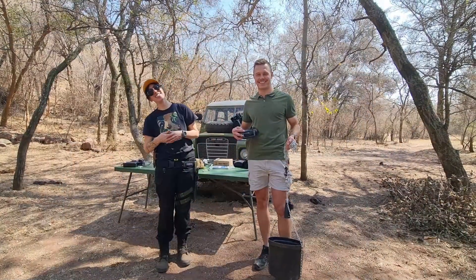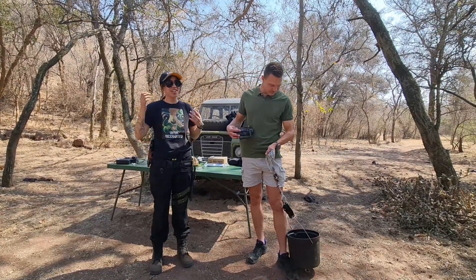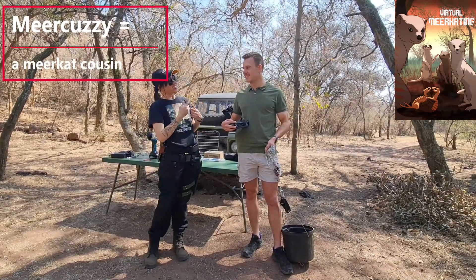All right, so today's sort of mission is a little bit of a nature conservation effort. Next to me here I've got my Mia Kazu Donovan, who also just happens to be my real cousin, so that works out quite nicely.